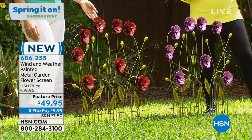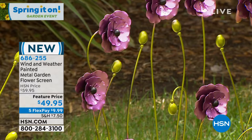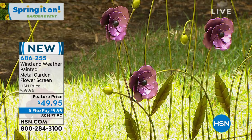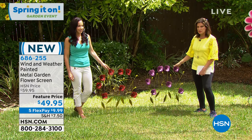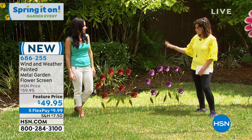Each one of those blooms is four to five inches, all dimensional — layer after layer after layer. If you went to a metal sculpture place, a sculpture garden, and tried to buy this, I'm telling you — I have shopped for those before — you know what it costs to create one of these. It is a piece of art, exactly what it is.